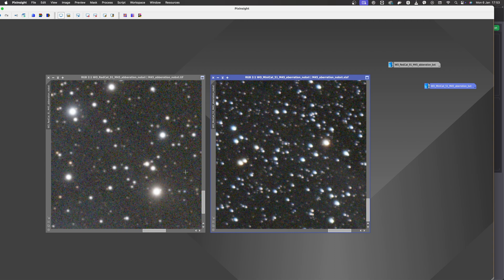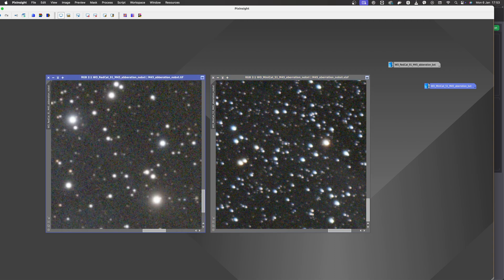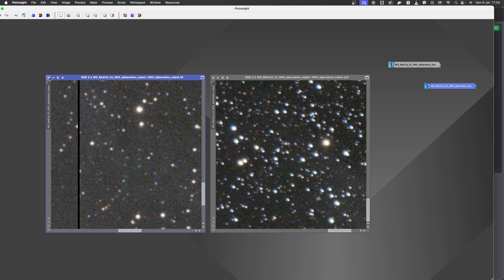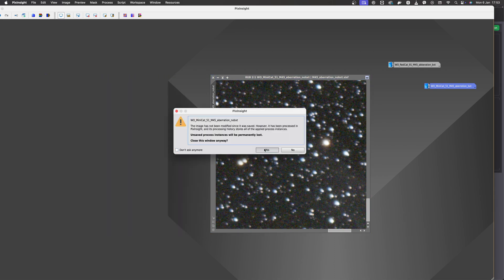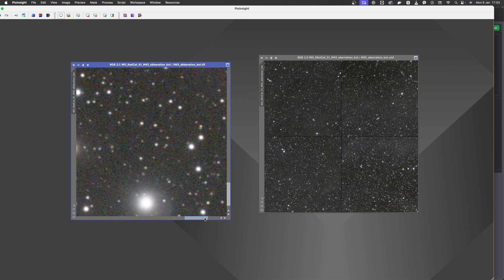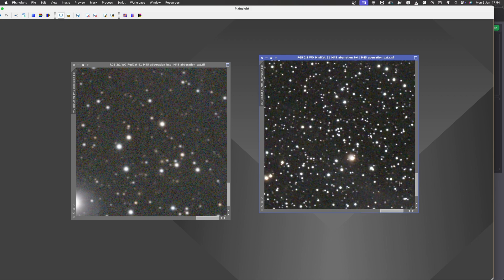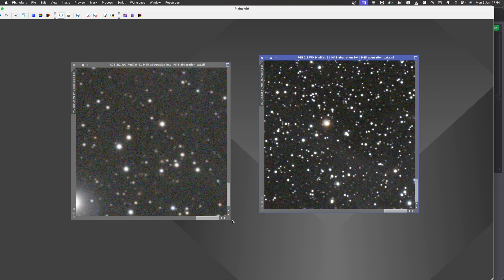As we can see, the corners of the REDCAT-91 are much better. But I must say I am surprised in a positive way by the MINICAT-51 optics — I honestly expected much worse corners, considering this is an f3.5 refractor. Now let's check out both fields after Blur-Exterminator. We can see the biggest improvement on the MINICAT-51 image, where stars are much improved and look decent. This little refractor will surely come in handy to gather wide field data of dim targets more quickly.